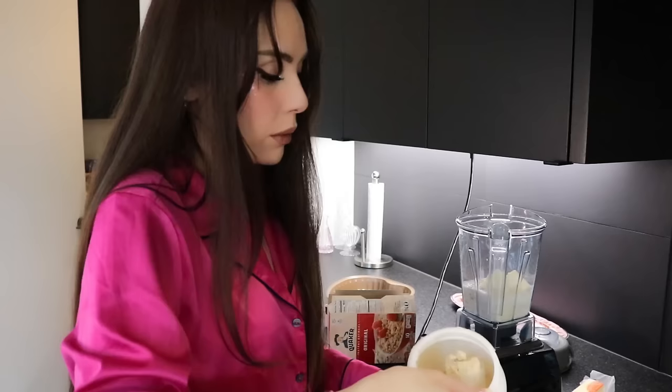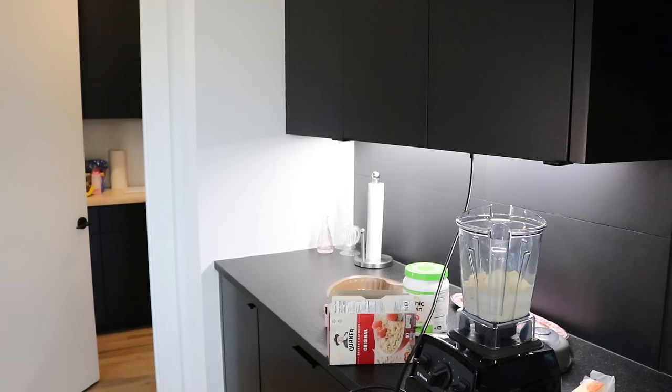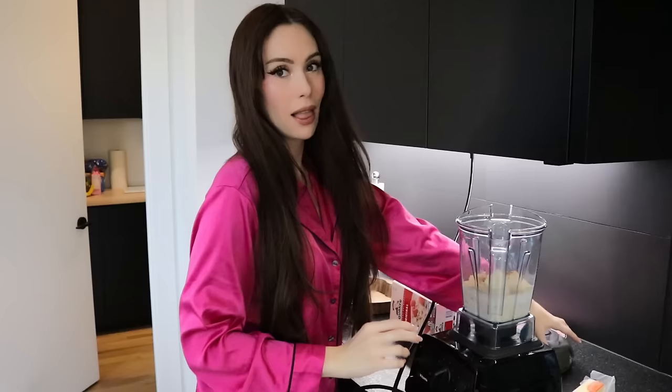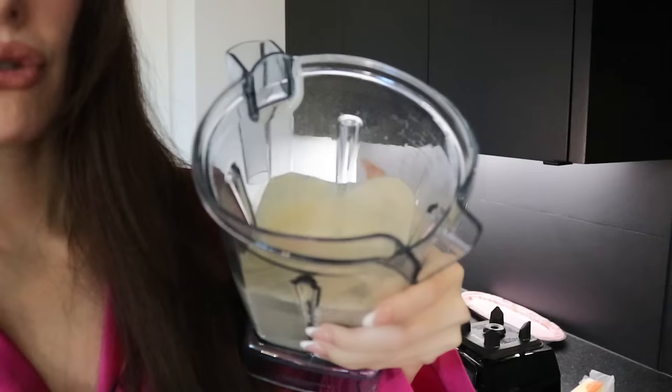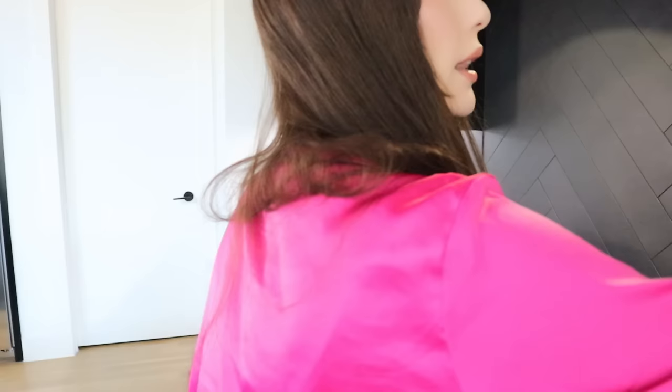I'm just going to go for one scoop of protein powder. We're testing out this recipe right now to see if it'll be any good. I'm thinking I want to add some cinnamon — let's just add like that much. Let's add a little salt too. I've been cooking a lot, so maybe I'm learning how to be more intuitive. Let's blend. I think that's good. It literally smells like a protein shake — it smells great actually.